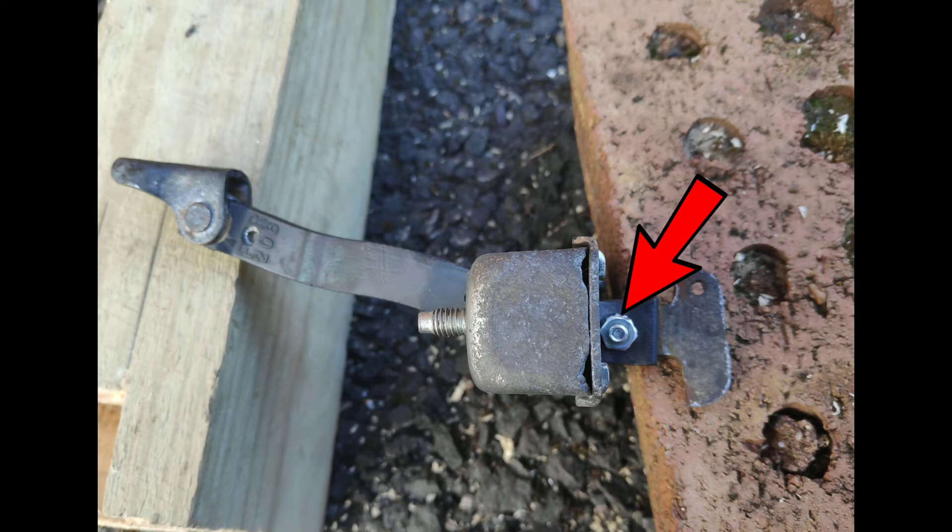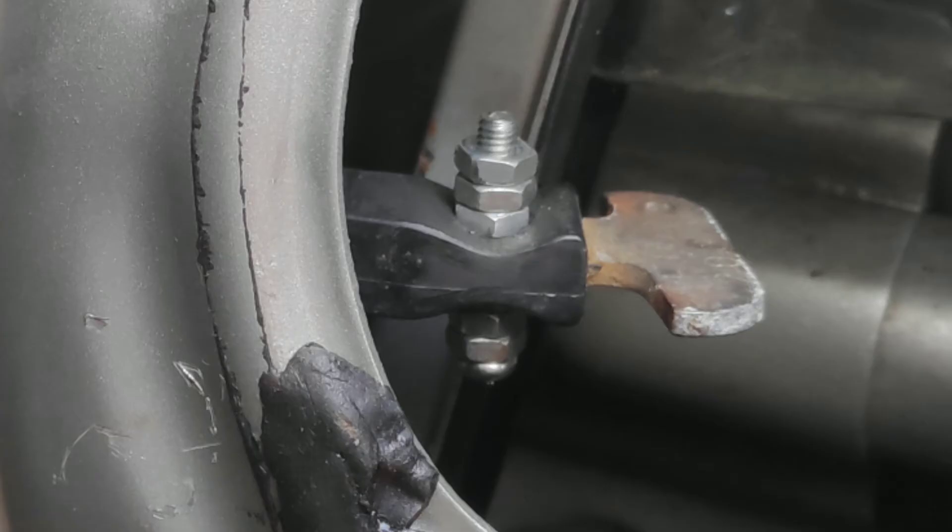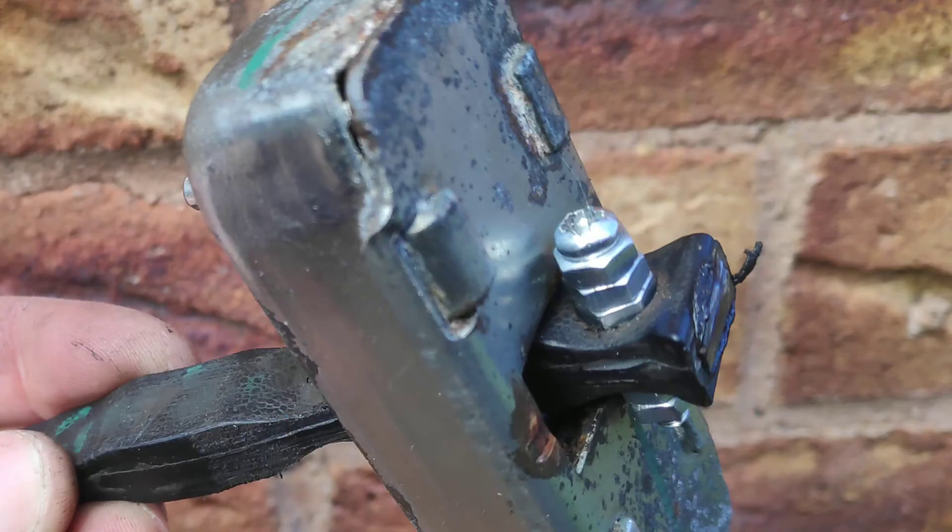The easy fix for this is just to add a bolt in this position: drill a hole through the back of the door strap, put a bolt through it, and add some nuts either side and tighten that right down. You can also consider either adding some thread locker glue to that or maybe adding a tack of weld.